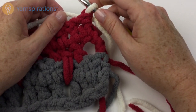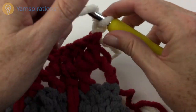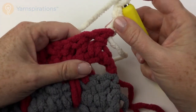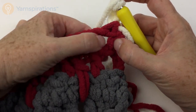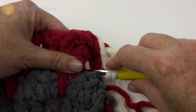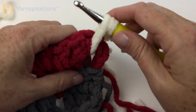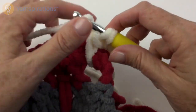Now we are at the 5th row. We're going to chain 3: 1, 2, 3, and do the long double crochet once again 2 rows down — not in the chain 1 space that we just made, but way down here. Yarn over hook, insert in the hole 2 rows below, yarn over and pull up a loop — not too tight and not too loose. Yarn over, pull through 2 twice.